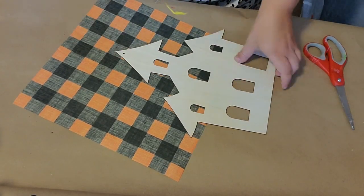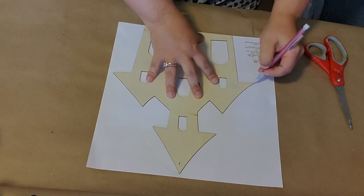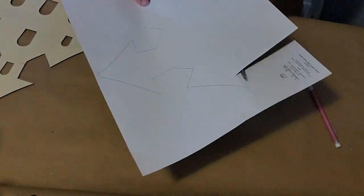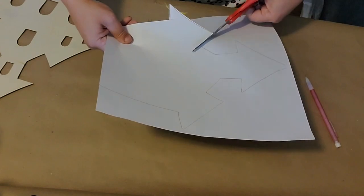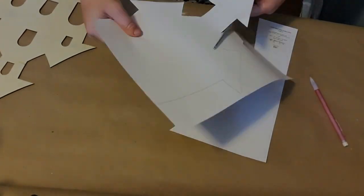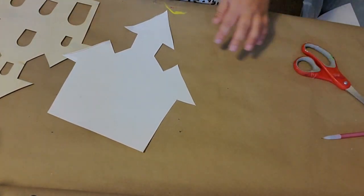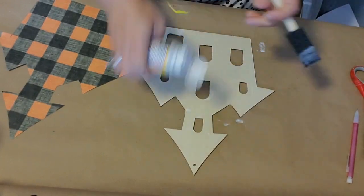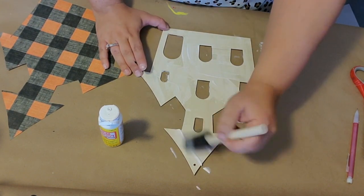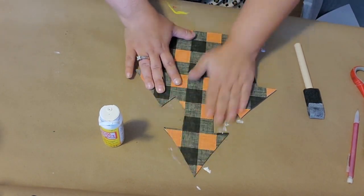I put that to the side to let it dry, then I grabbed my cutout of the haunted house and my scrapbook paper. I traced the haunted house onto the scrapbook paper and cut it out. Then using Mod Podge, I decoupaged the scrapbook paper onto the haunted house cutout. Make sure to put a nice thin layer on top and get every inch of the surface, especially the edges, so they don't flap up.